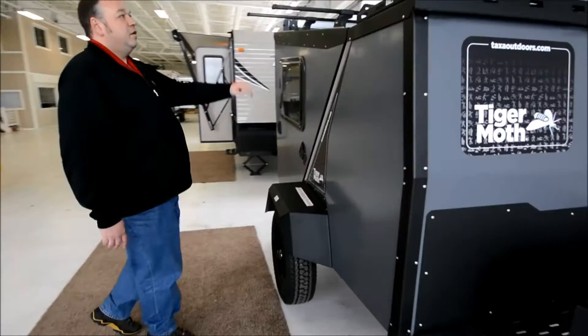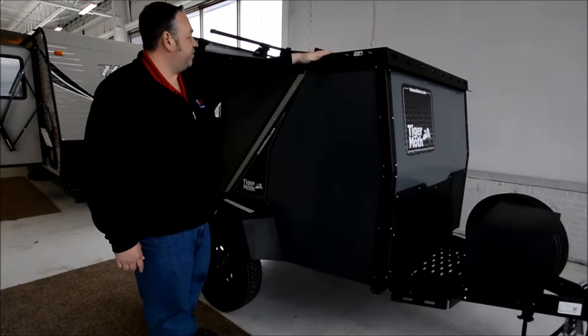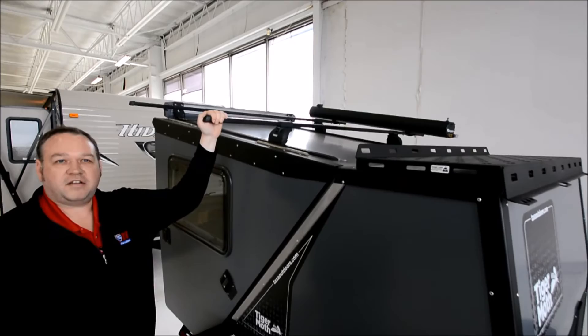Up on top, we've got a nice luggage area with a 200-pound capacity. You've got the Thule rack mount system. You could put your canoes, kayaks, bikes, or even more luggage up there as well.